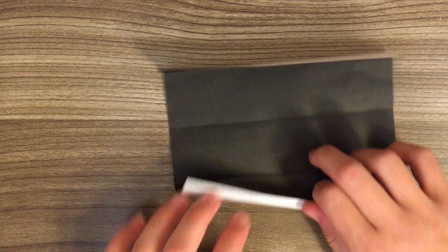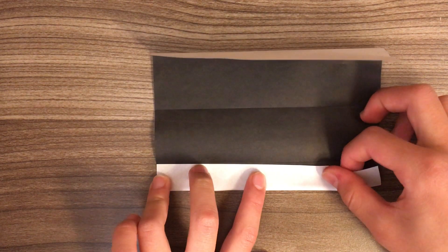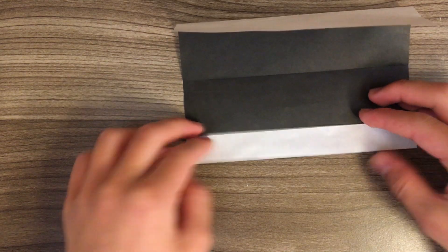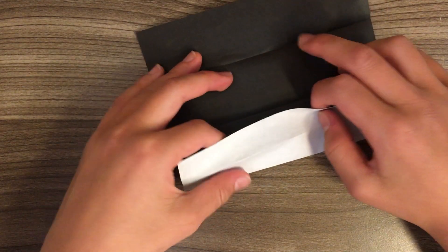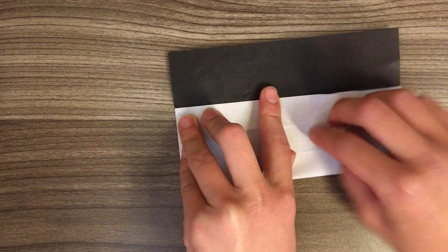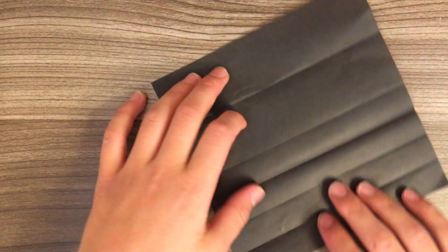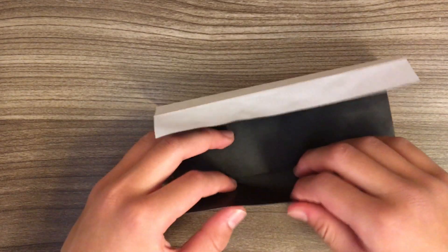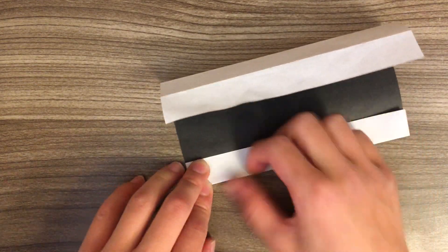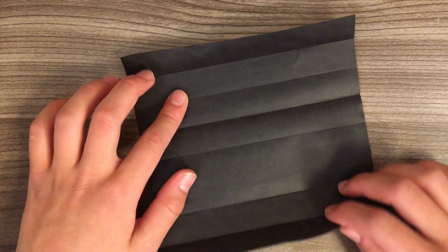Now unfold and fold it to the new crease here. And fold this edge to this crease here. Now we just need to repeat on the other side — fold to the first crease, unfold, and fold to this crease here.